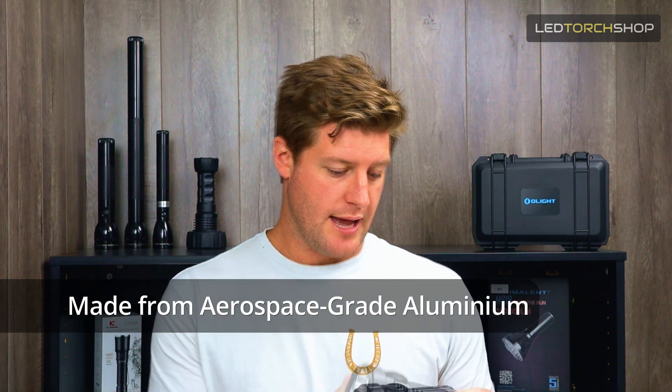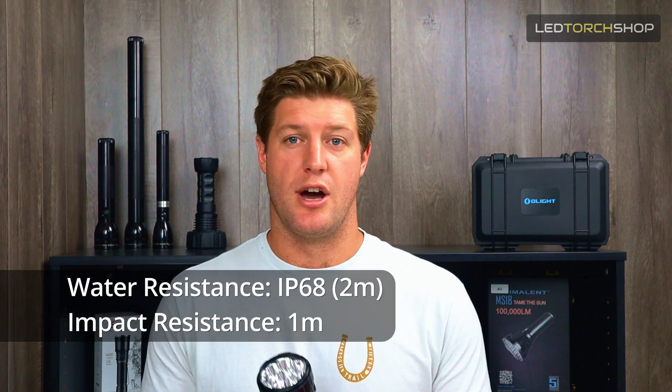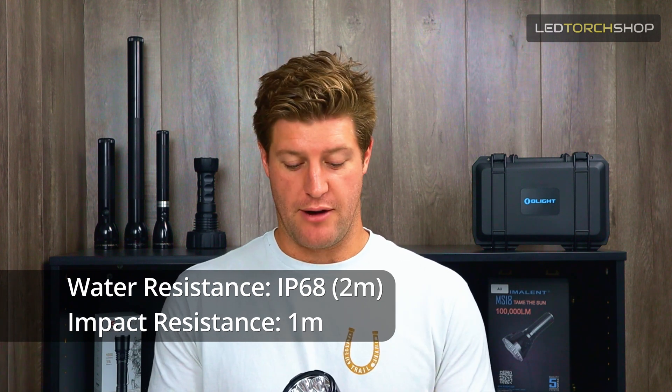Aerospace grade aluminium across the board. Like the MS08, it's got this XO case with an inbuilt fan. You can run it with or without it, but I definitely recommend running it with it, especially on medium to high modes — the torch does get quite warm. Maximum throw distance is about 1,160 metres, so over a kilometre as claimed. At around the 500-600 metre mark it lights up a whole tree line. It's also IPX68 rated, submersible to two metres, and one metre impact resistant, which I think is pretty accurate with the XO case on.